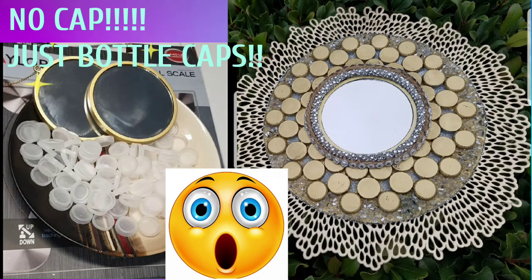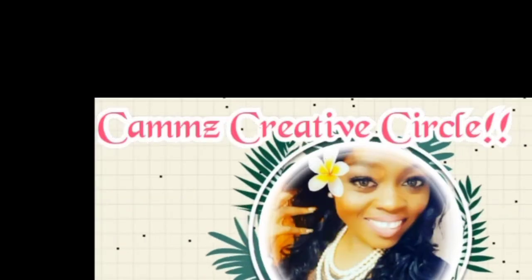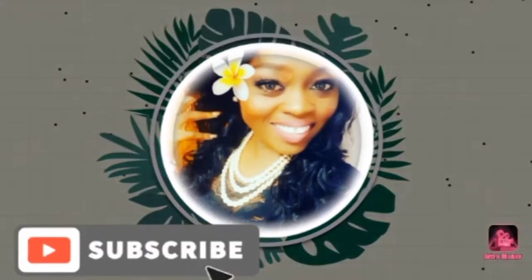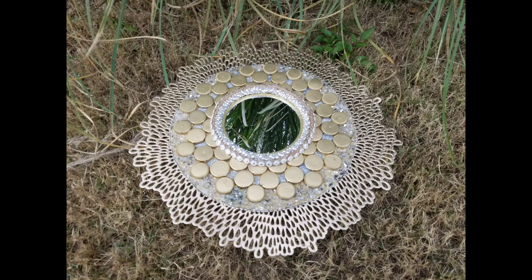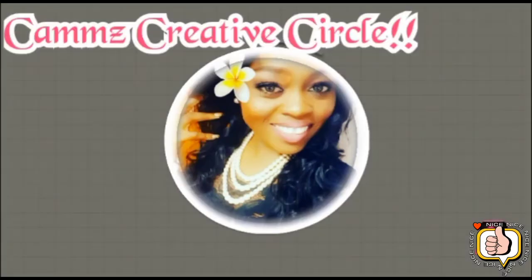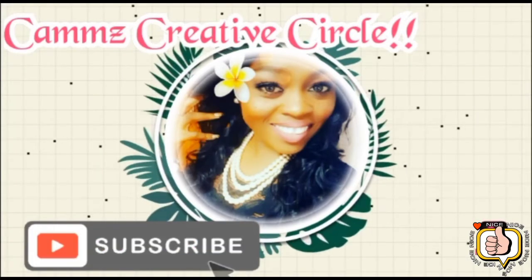Hey everyone, welcome back to Cam's Creative Circle! Today we are going to do a recycle upcycle with bottle caps. For all the first-time viewers, welcome to Cam's Creative Circle. Don't forget to like, share, and subscribe. Let's get started.